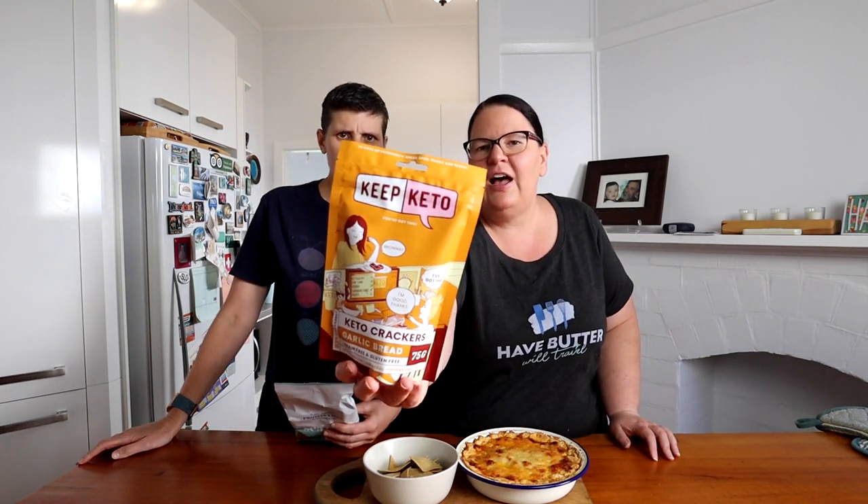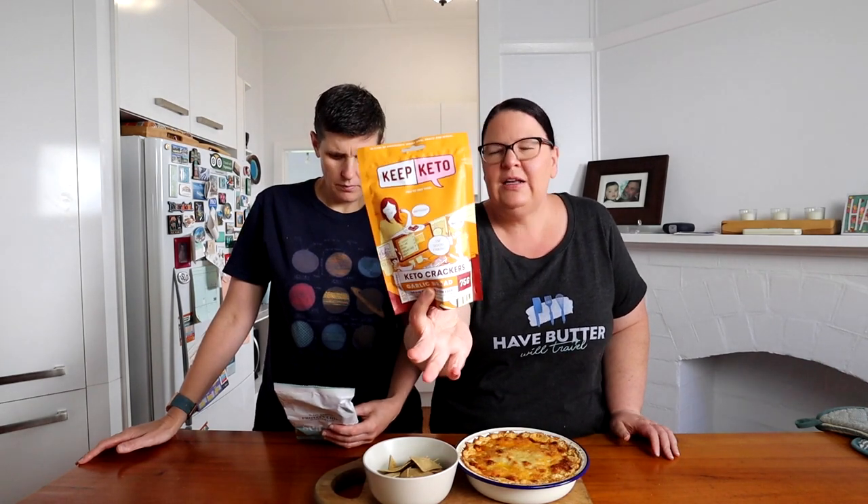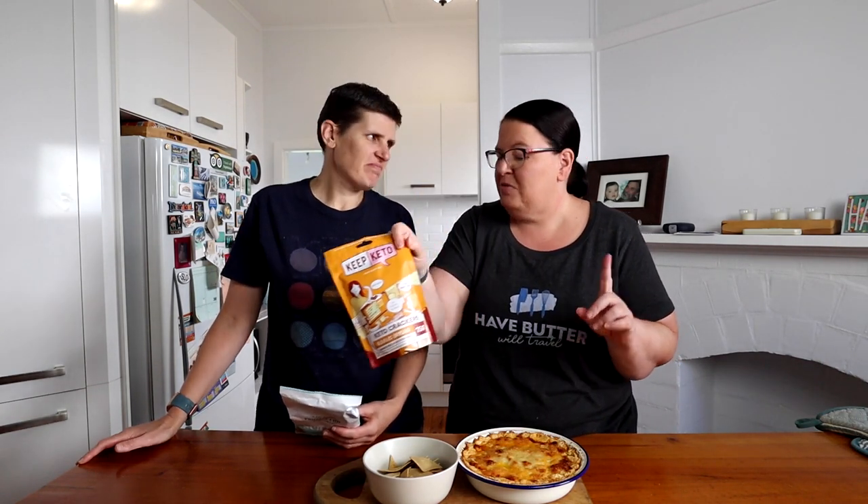We've had the Loka crackers before — this is like a thinner, crispier version. We also really like the Keep Keto crackers, which are just an almond meal cracker in the garlic bread flavor. Otherwise, pork rinds — we like the Epic brand from iHerb for dipping because they're really airy and light. That's probably your favorite. You need something that can hold up because it's quite a substantial, solid dip.